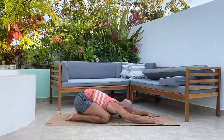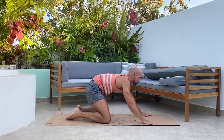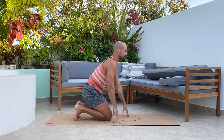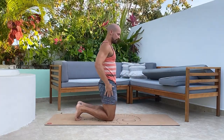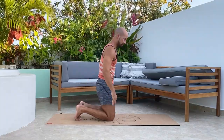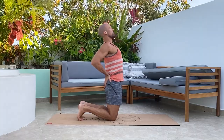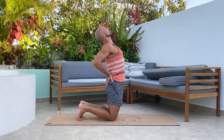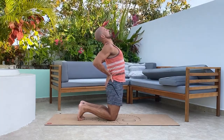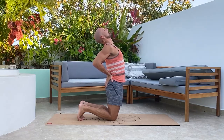Keep breathing, take your time, then come back up into tabletop. Deep breath in, bring the knees back under, and sit back towards your heels. Come up onto your knees and press the hips forward. If this doesn't feel good on your knees, make sure to pad with a towel. Hands come behind the back, roll the shoulder blades back, lift the chest up, and just breathe — you can lightly release the chin but try to tuck the chin back just a touch. Breathe and relax.